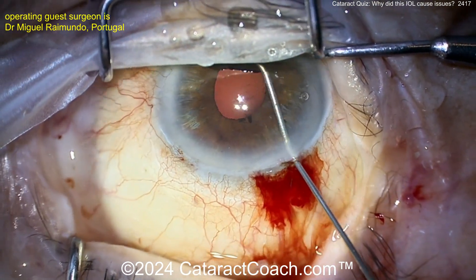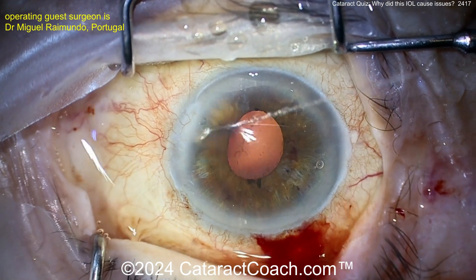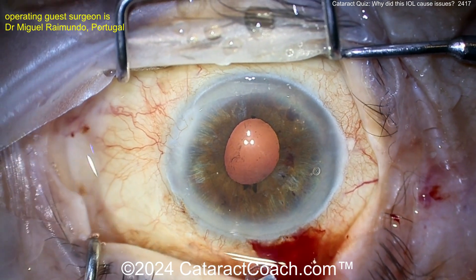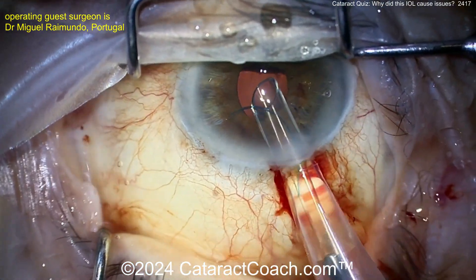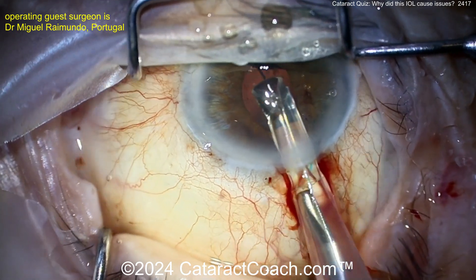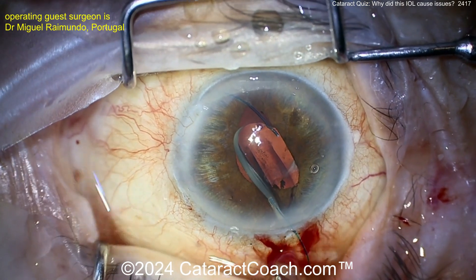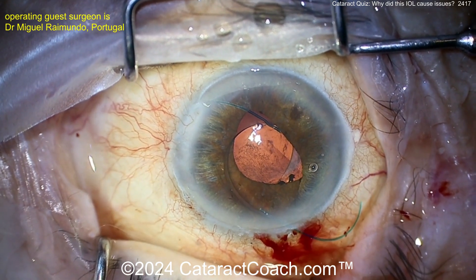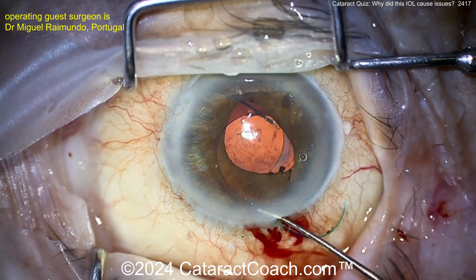A little more viscoelastic is going in, opening things up and giving some space. Here comes a new lens — it looks like a three-piece lens. There it is: the 7L rule. The leading haptic looks like the number seven, then there's the optic. Putting it on top of the iris first — I like that idea because then you can dial it into whatever orientation you want afterwards.